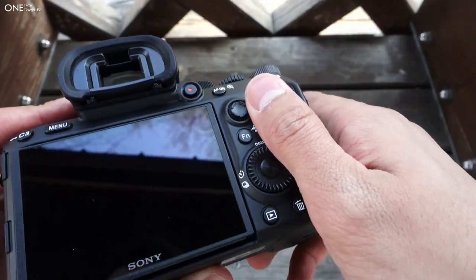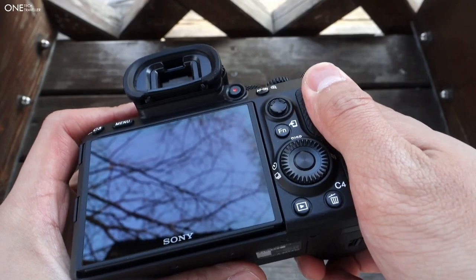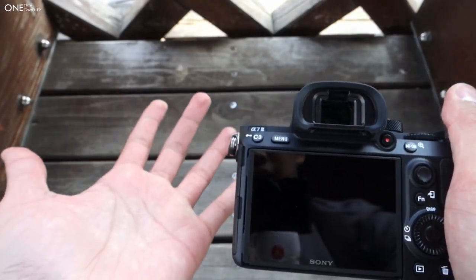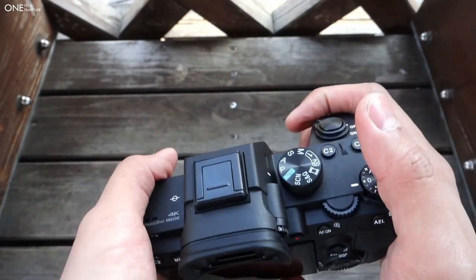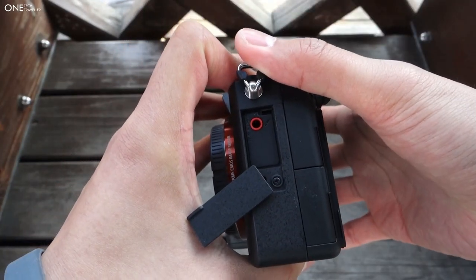They've extended the grip here and it actually curves towards the edge — it contorts around your thumb much better. For me it feels great in the hand; my hands are quite long and thin so this wraps around perfectly. This port here is dedicated to the microphone.